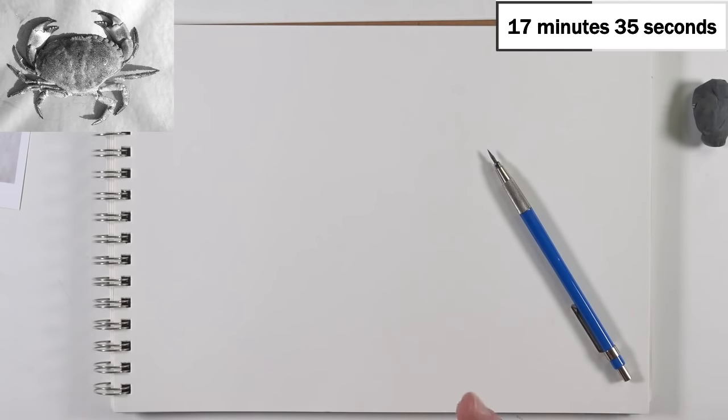Drawing accurately and to a high level of degree takes time. It's not a quick fix.